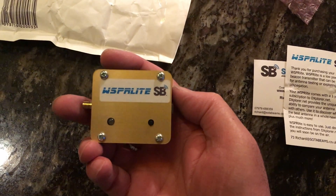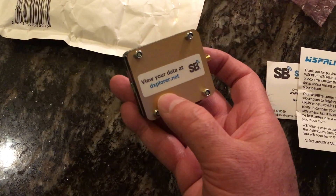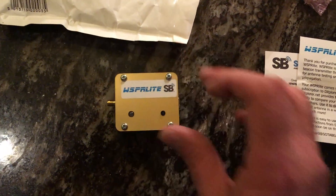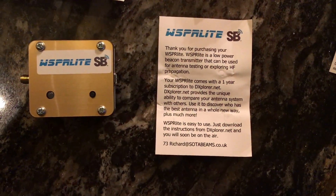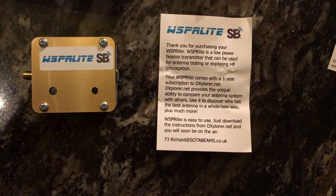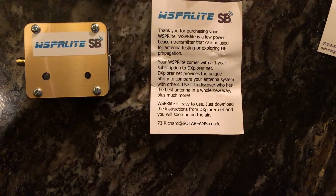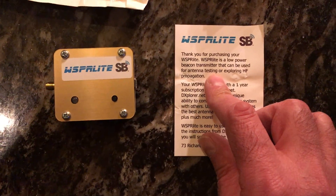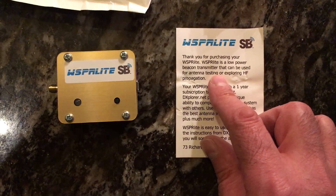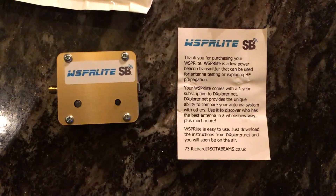Whisper Light SB. What is a Whisper Light SB? Let's read the enclosure. Thank you for purchasing your Whisper Light. Whisper Light is a low-power beacon transmitter that can be used for antenna testing or exploring HF propagation. And that means using WSPR, which is a really cool mode that I've done other videos on.